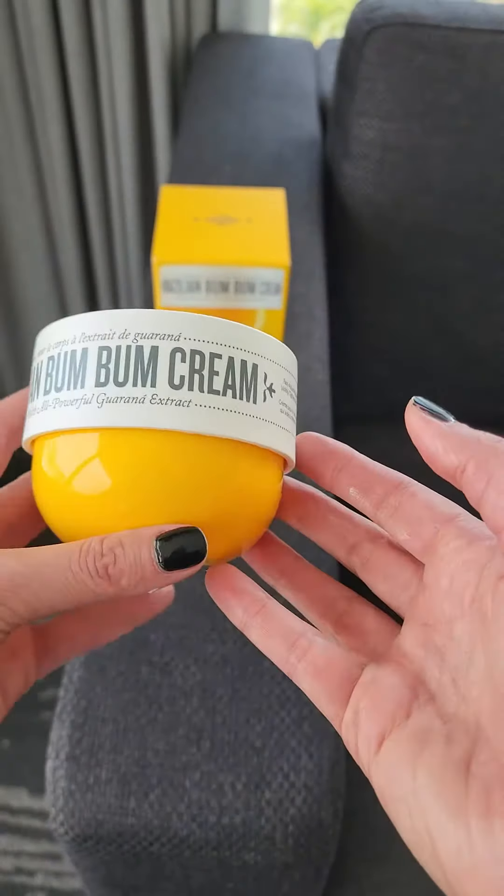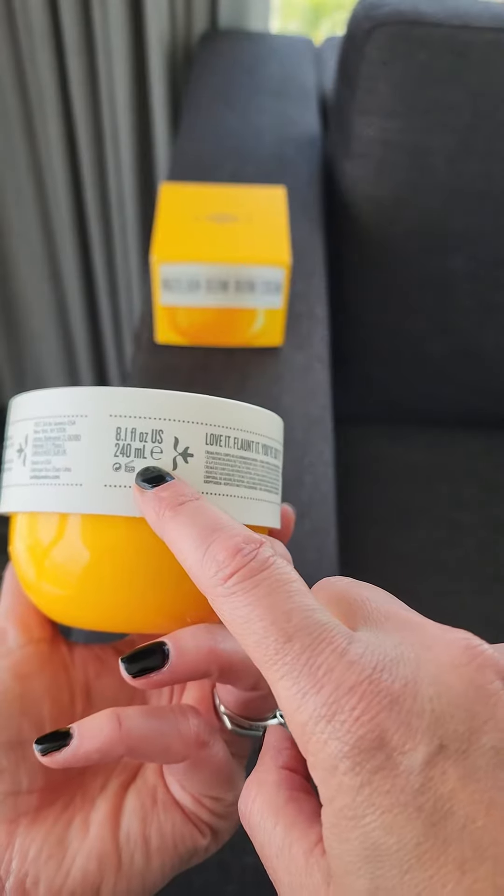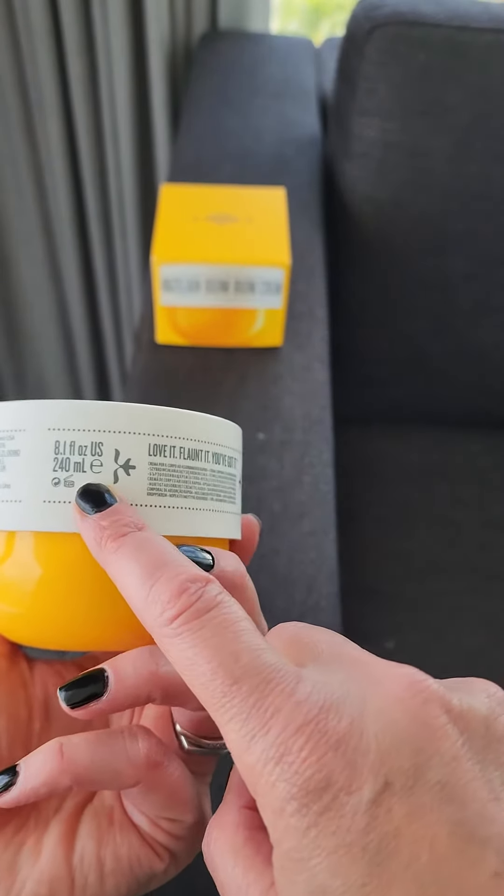So let me get the jar and show you what it looks like, what the texture is, and how it smells. Here is the Brazilian Bum Bum Cream. This is the large jar — it is 8.1 fluid ounces, 240 milliliters.